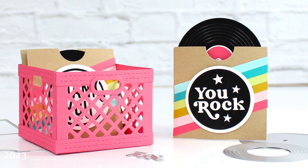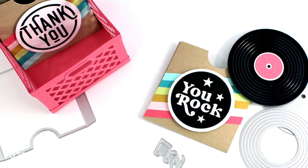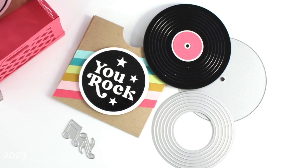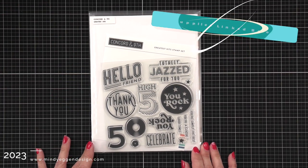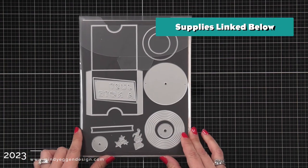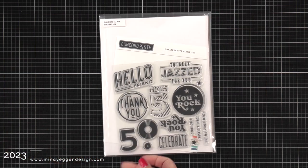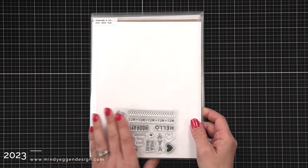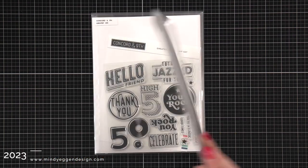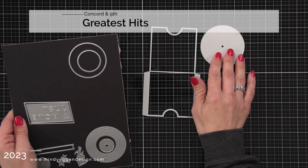Hi everyone, this is Mindy and welcome to my channel. In today's video, I have no special technique to share with you today, but I do have a really fun project. This set was really created just for fun. I'm going to be using some of the new products from Concord & 9th — this one is the Greatest Hits. I want to make those little records and the record pocket, and then this one is the little crate. Those are the couple of things out of their latest release that I'm going to be using today. I thought they were super cute and could not wait to create with this.